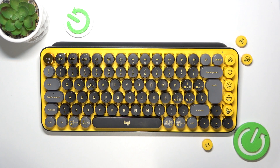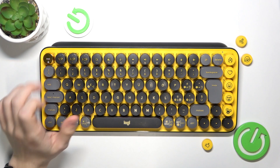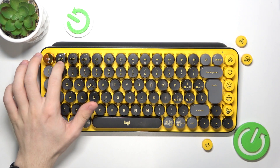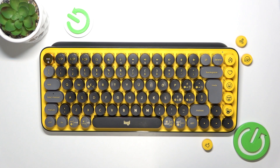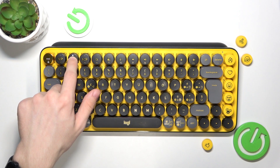So in order to do it, first make sure that your keyboard is in pairing mode, so the light is flashing rapidly. If you want to connect it to a different port — because you have three different ports, so you can connect three different devices — you can just press and hold on the port that you want to connect your keyboard to.